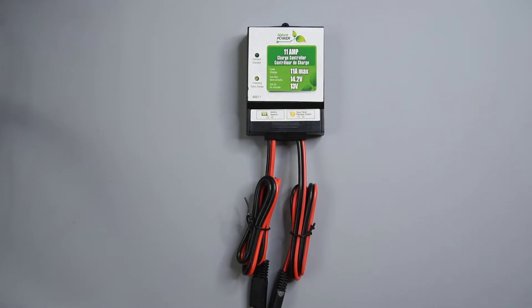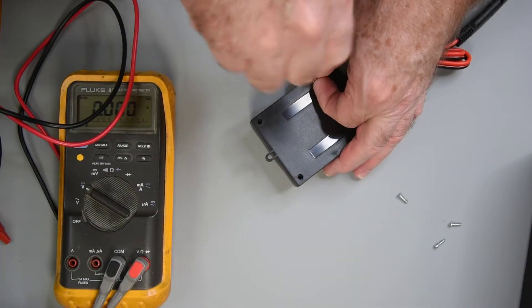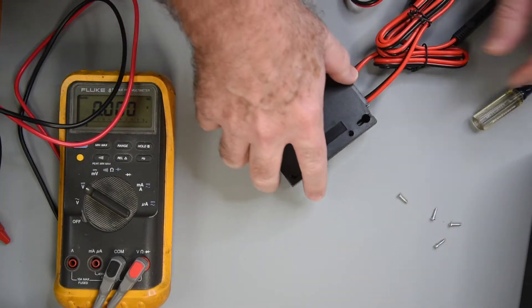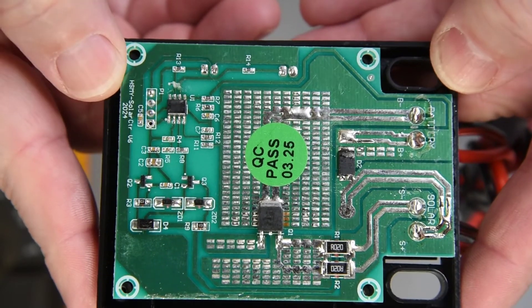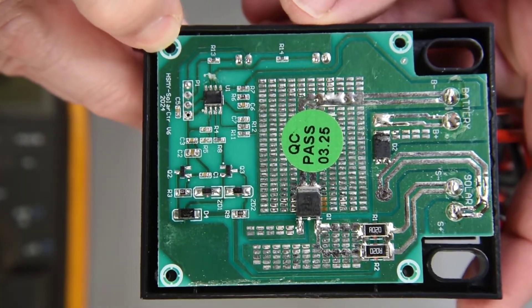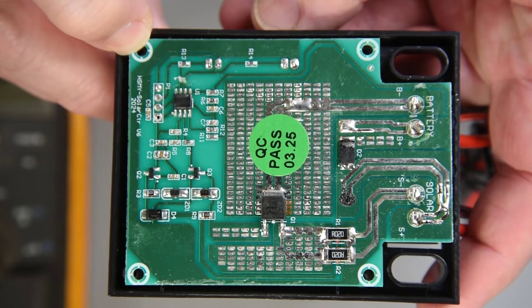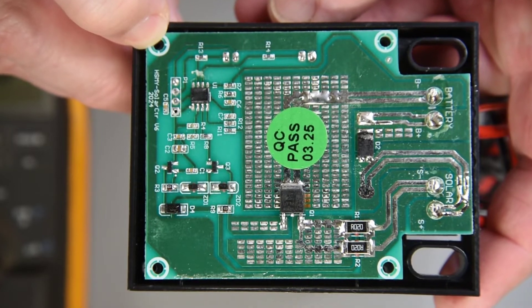I guess calling it a battery charger is a bit much. Even the advertising on the box calls it a charge controller — it's really just a controlled switch. I guess they would say it's a PWM charge controller; I think that's a stretch, but technically I suppose it is. I don't think I would use it on any 12 volt battery smaller than 10 amp hour, as with this panel in bright sunlight it would be hard on the battery.